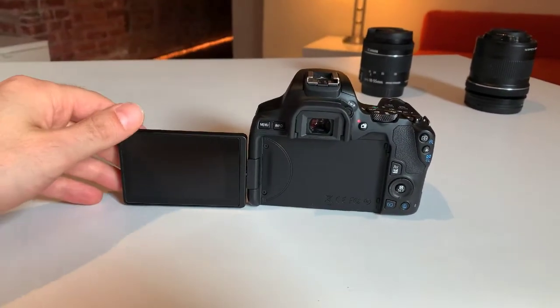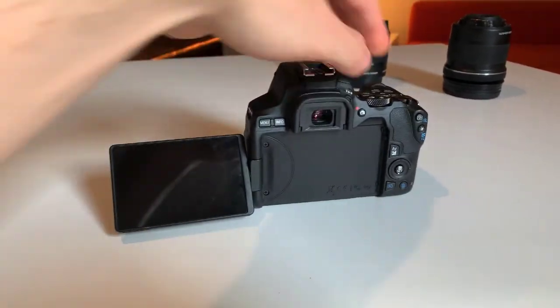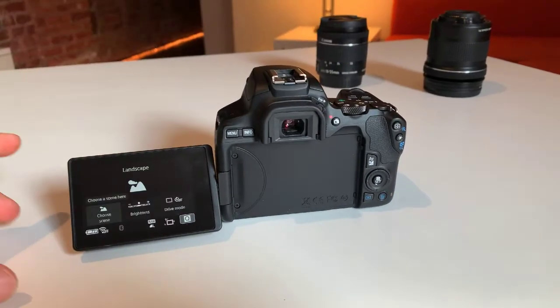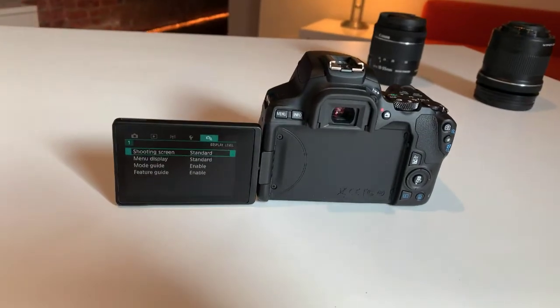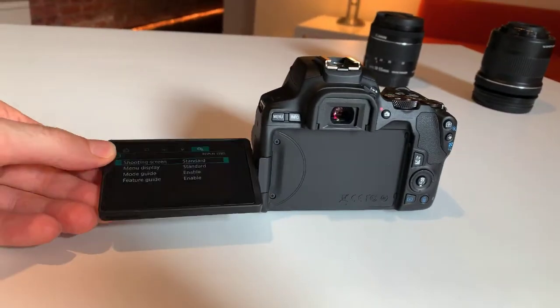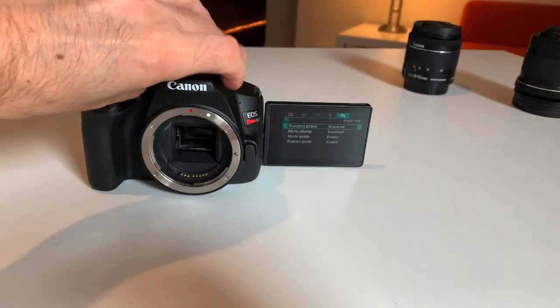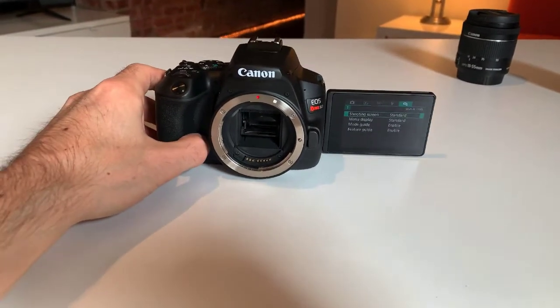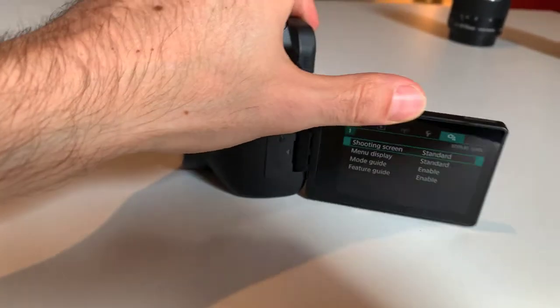I wanted to use it for video and have this screen be able to swivel. Let me turn it on so you can see what's going on. On the back side is an actual LCD screen, and when you have it on a tripod and you're videotaping yourself, you can see yourself when you're talking into the camera so you know if you're in the shot or not. That was an important feature I wanted, and this camera has it.